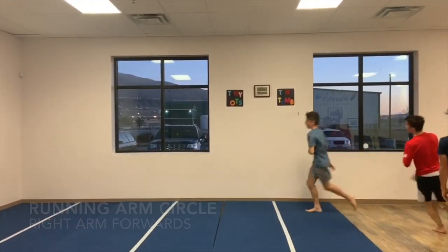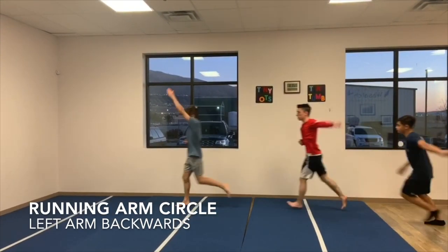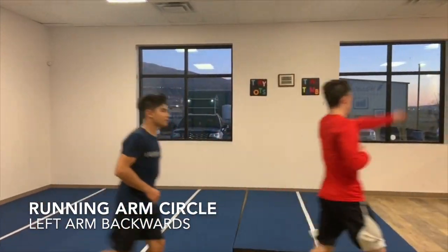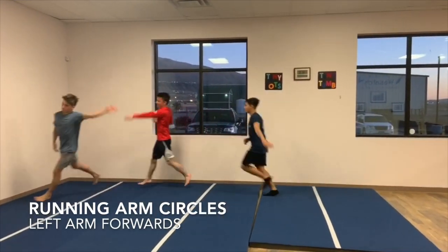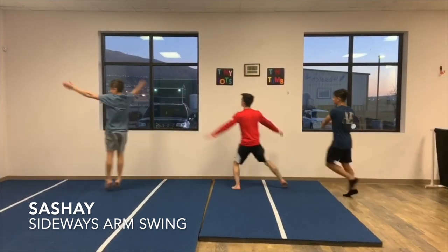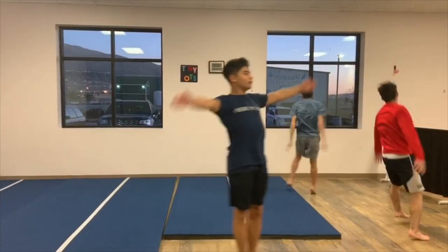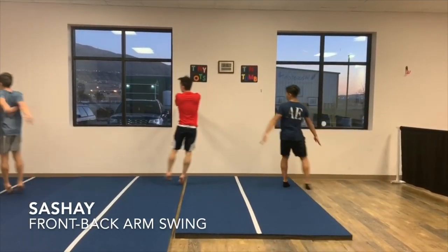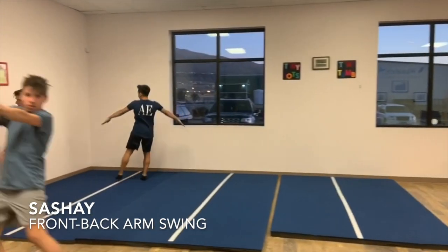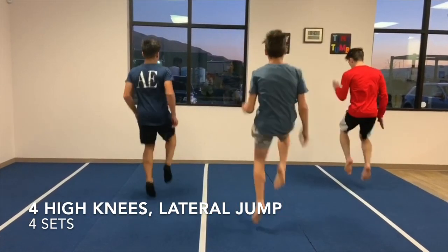The warm-up will begin with running while swinging one arm at a time in circles forwards and backwards. It is important for the athlete to keep the arm locked with tight hands and touching the bicep to the ear with each swing. The athletes will then sashay while swinging the arms through the side while pinching the shoulder blades together, followed by sashaying the other direction and swinging the arms forwards and backwards to maximum range of motion.